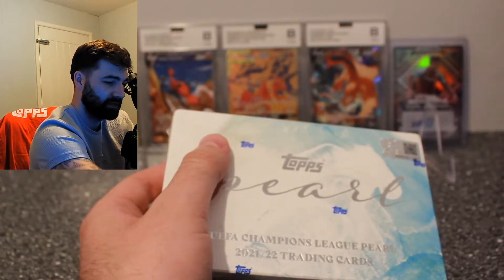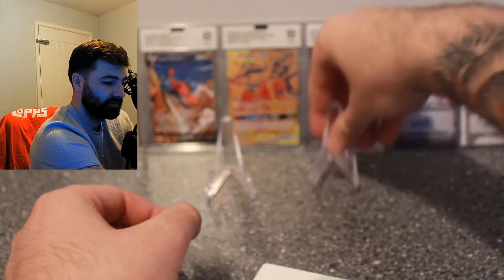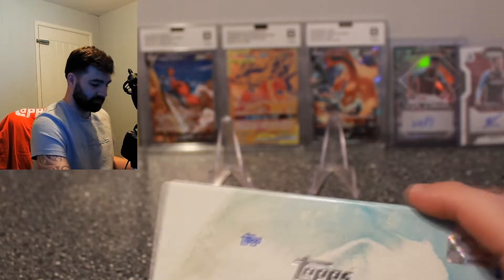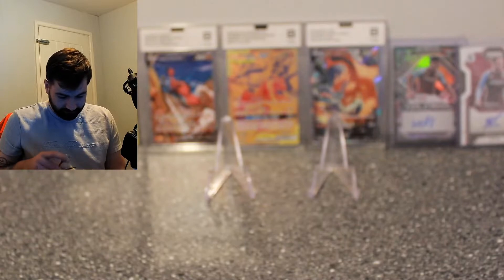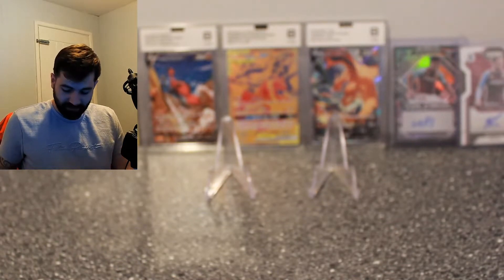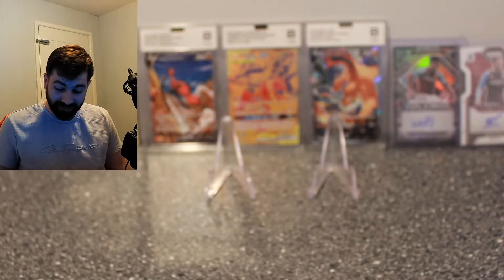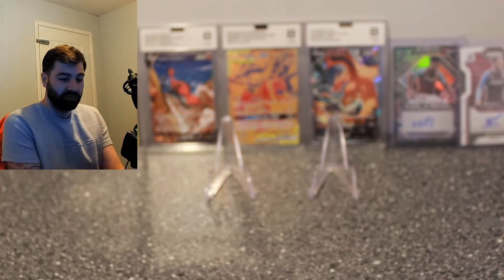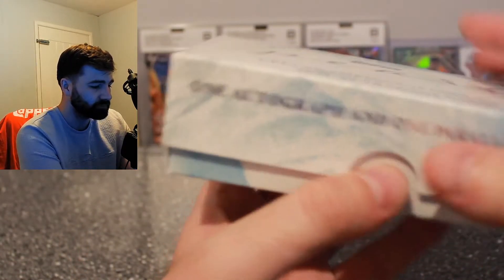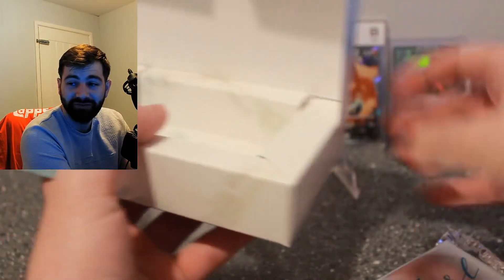We'll set up our cards here and jump straight into the opening because I'm very excited. I actually got this box for free from Topps — they're not sponsoring us in any way but I did get this box for free. Go follow their Twitter for Topps on Tour for your chance to get one. These are about 250 pounds on eBay.